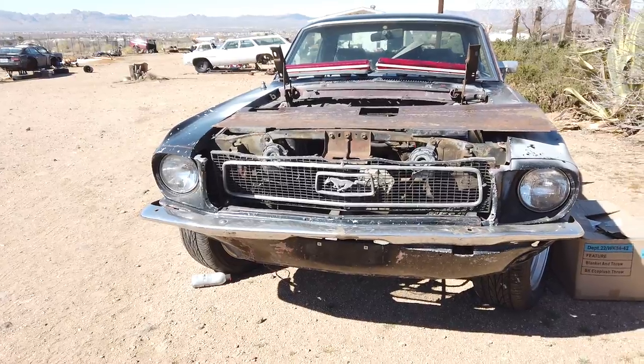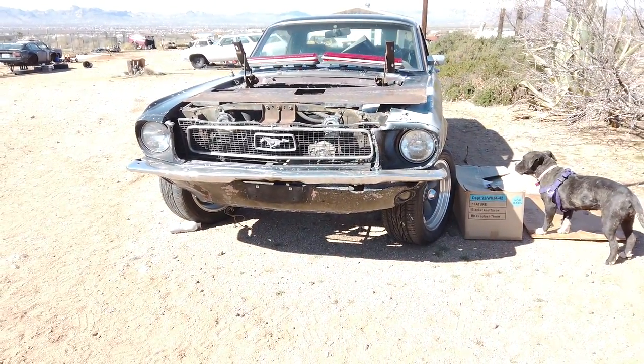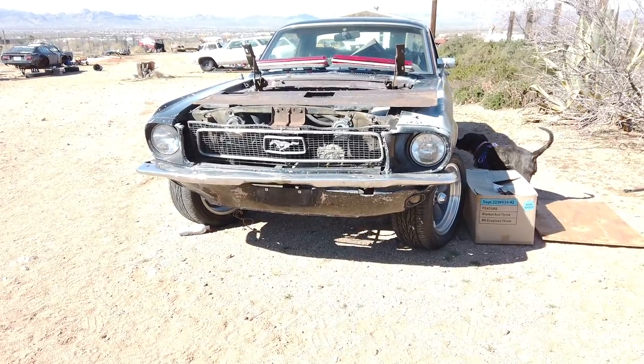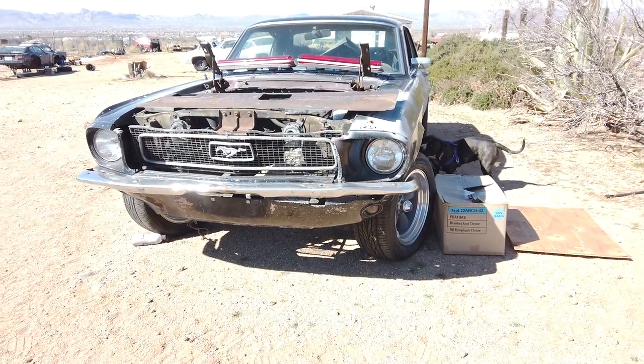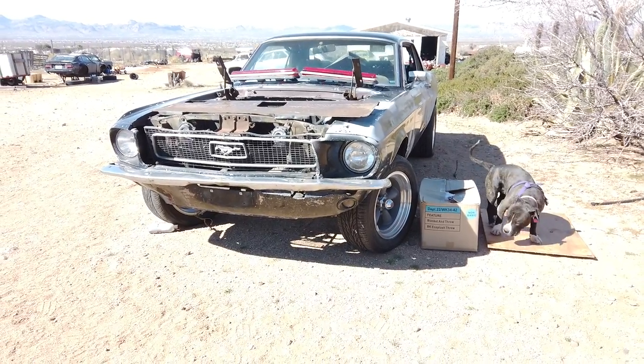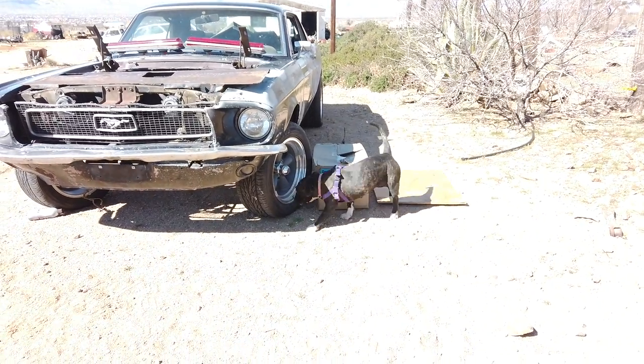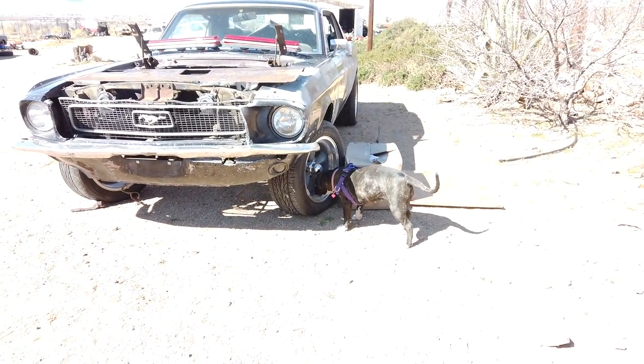It's a 302 with a five-speed out of a 2004 Mustang — just a real cheap, practical Mustang build, nothing crazy. There's our little dog Layla, she's a Staffordshire. That's literally how big she's gonna be — she's not a puppy.